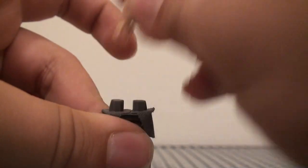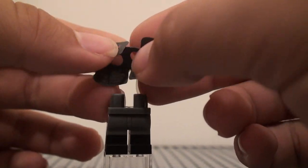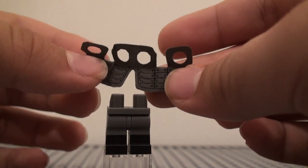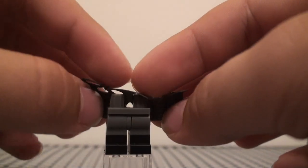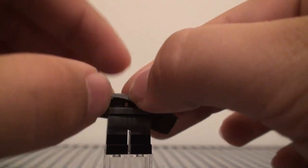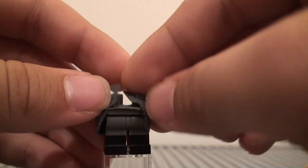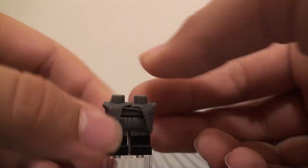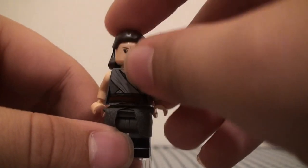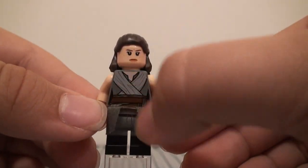Down at the legs, I used the little armor piece from Nia from the Lego Ninjago movie or season 8 or season 9 sets. It has plating on it, but I used the underside so you can't see all that plating, because she does kind of have her robes coming down like that, and it kind of matches up with the design of the torso.